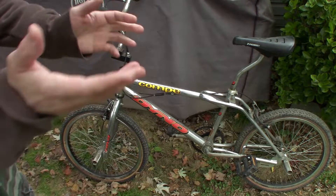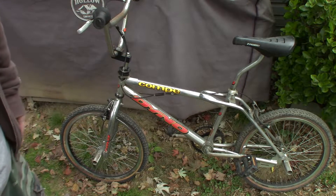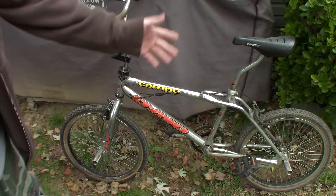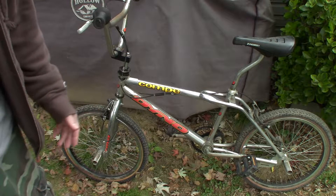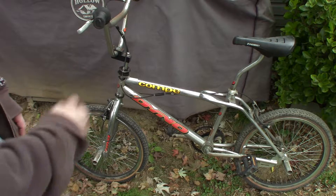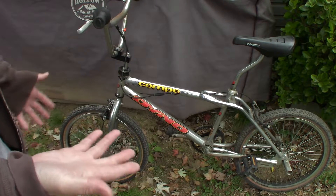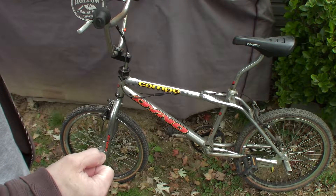Found this on the side of the road — somebody put it out to be thrown away. It laid there all day yesterday. Went and picked it up last night; there was another old junker laying there with it, flat tires and everything. I aired the tires up and boom, they're still aired up. It's got some rust on it, but I believe this thing is going to be a cherry if we can get it polished up. That's why I wanted to do this video — a before, and then a part two after I get it cleaned up.